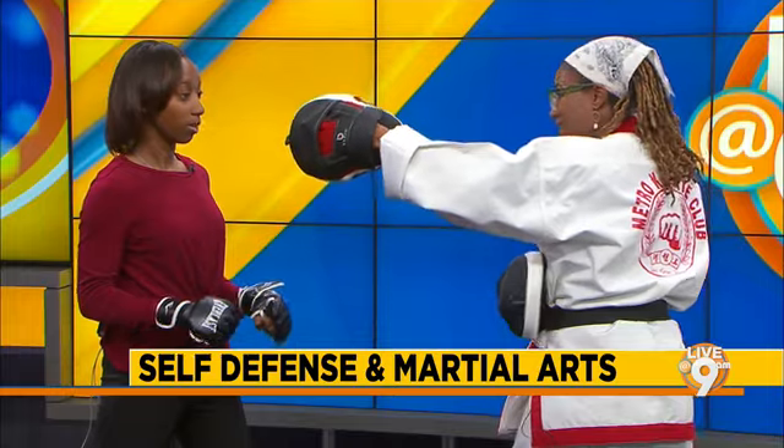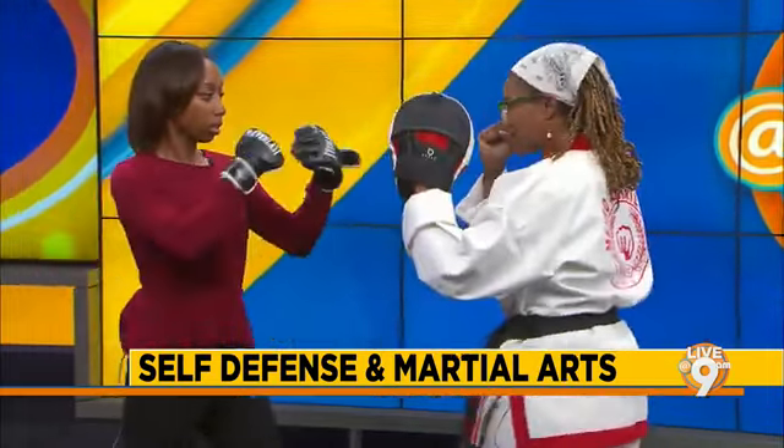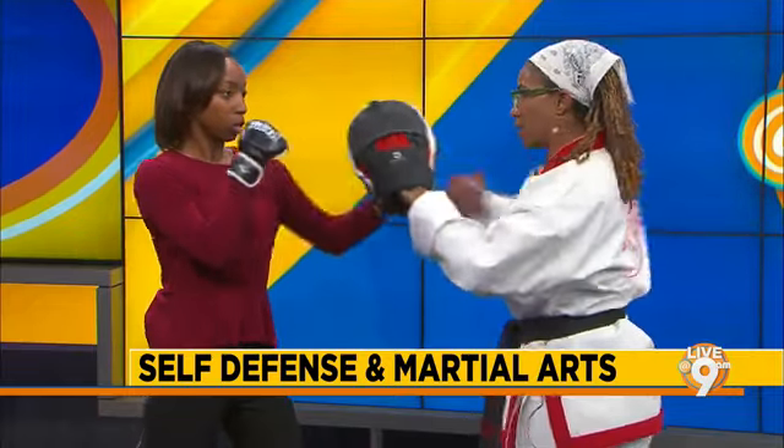Now add a three. So you got one, two. A three is a hook — you're going to come off that arm and hook. Okay. Go in the chamber like this and then right in there.